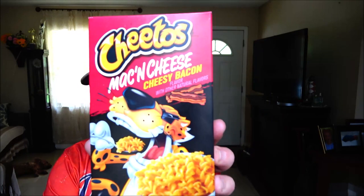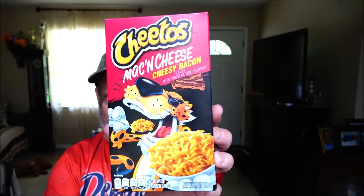Hey everyone, Shea Bearer 1000 here. Today we're going to be trying out the Cheetos Mac and Cheese Cheesy Bacon. I'm not going to show you cooking it because you don't really cook it — you just put it in some water, drain it, and that's pretty much it. But I'll read the instructions for you and I'll show you the nutrition facts. Let's check this out.